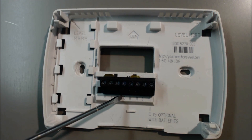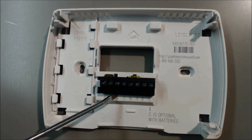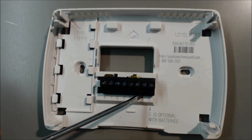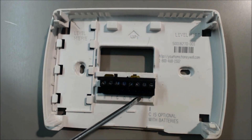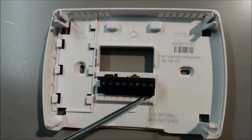So O is the reversing valve. Let's go over the color code. Y and W in this case is going to be yellow — that is the compressor. G is green, and that's the fan. O is orange, and that is the reversing valve on most heat pumps. R and RC is red — that's 24 volts coming into the thermostat. B is actually a reversing valve as well, but this is on Ruud and Rheem — that's the only two I'm familiar with that powers the reversing valve backwards of other manufacturers. C is blue, and that's the path back — that's common.